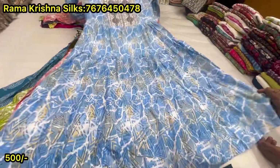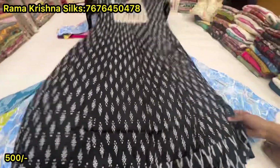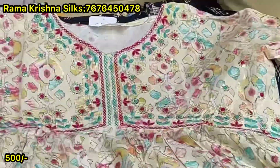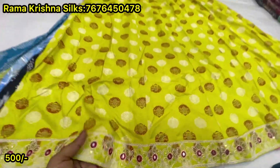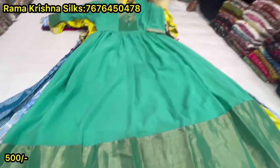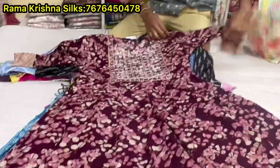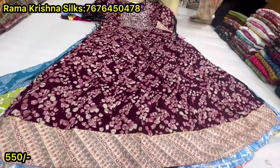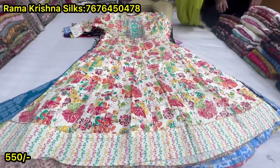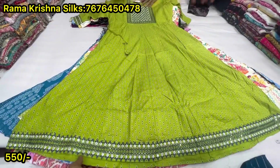Super fancy print. Black and white, 500. This is 500, M to 2XL sizes. This is 500 with lining.